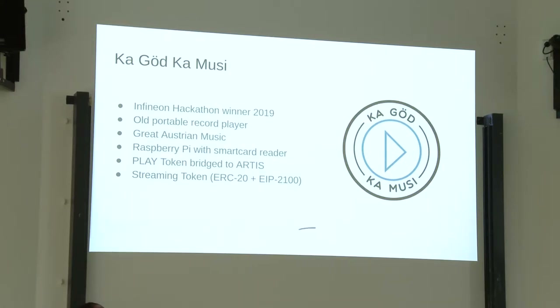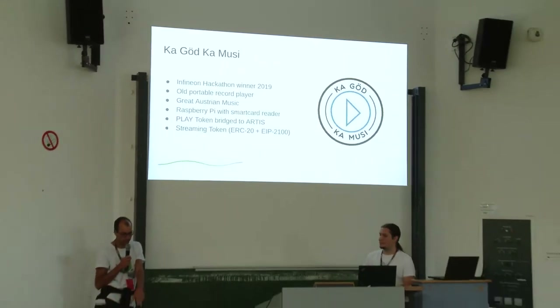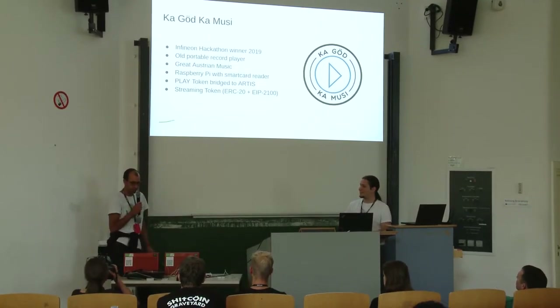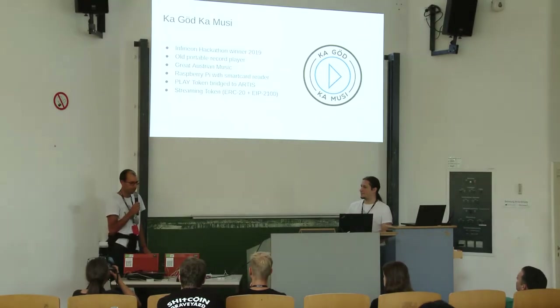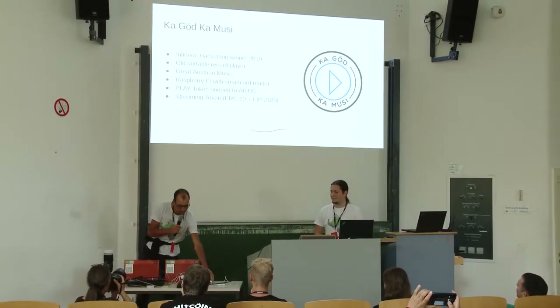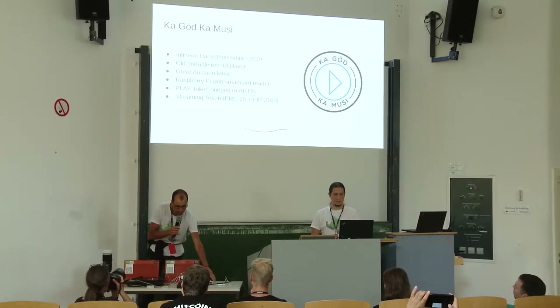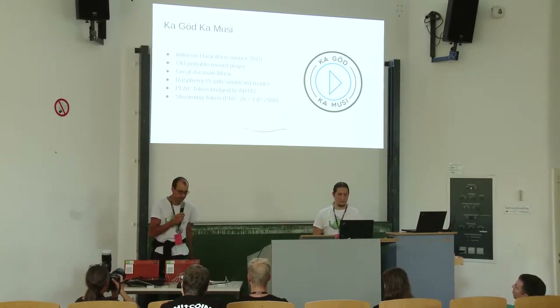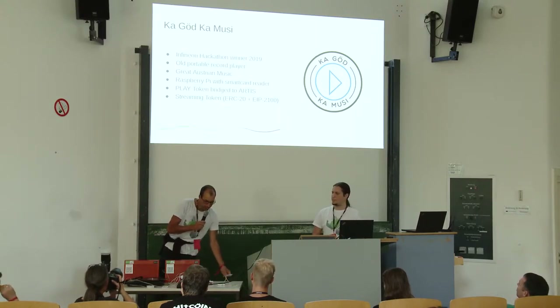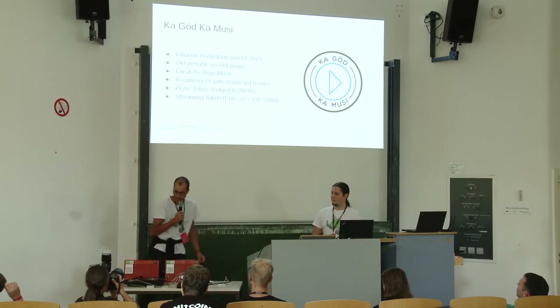The ingredients are an old-school record player, which you can see here — it's portable, which is convenient. Some great Austrian music, and a Raspberry Pi which controls a power socket and talks to the Artis blockchain. It's a rather high-risk demo because it's pretty complex, but let's see if it works in Berlin.